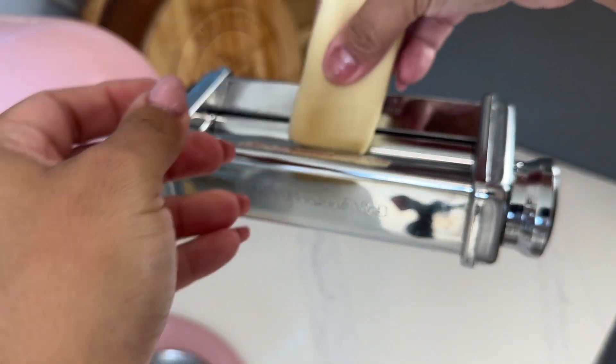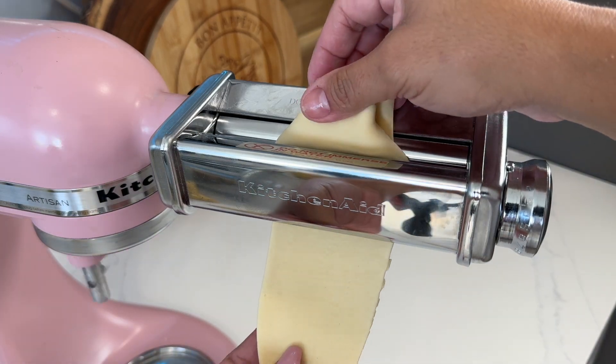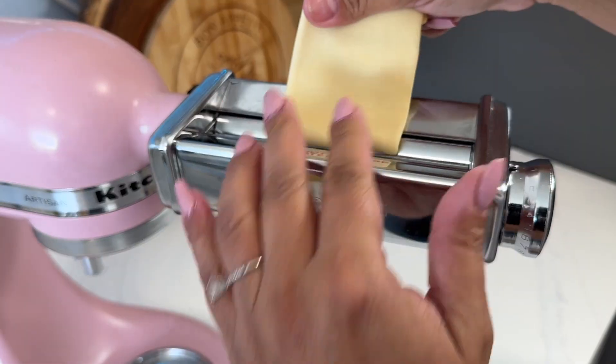And as you can notice it's super silky. It doesn't stick to my fingers or the rollers. It's just perfect fresh pasta.